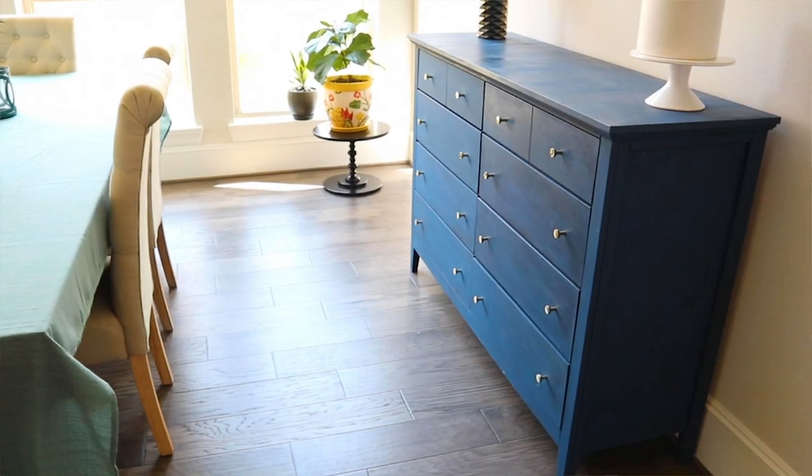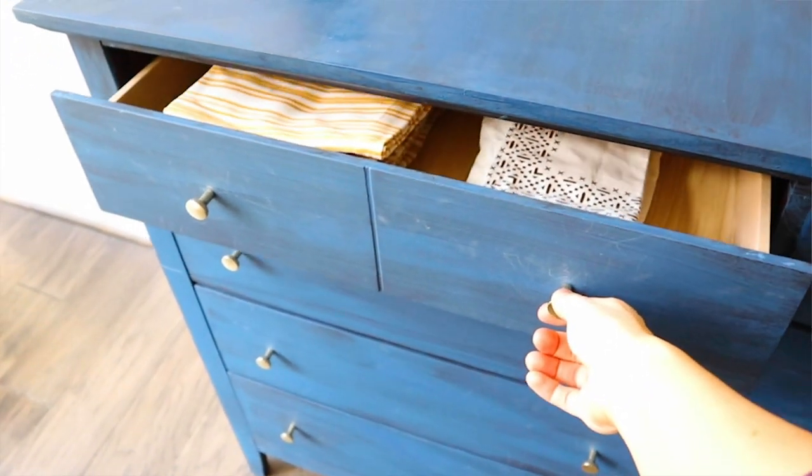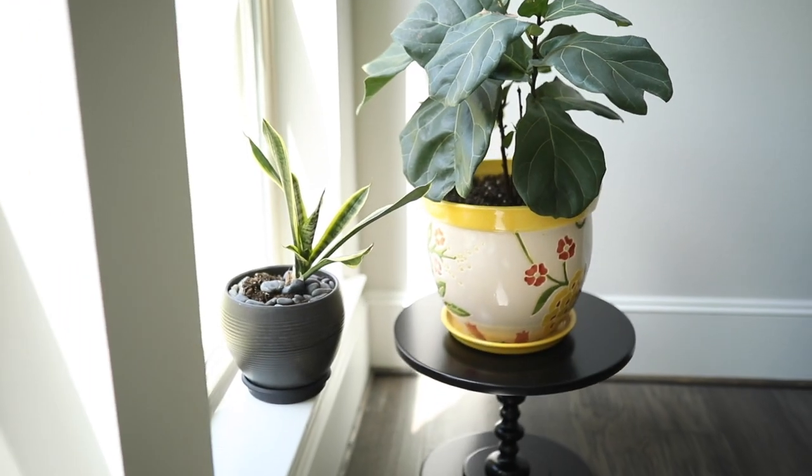Category number one is upcycling furniture. You can repurpose and upcycle a piece of furniture that you already have — maybe you no longer like the style or it's not functioning well for you. There are basically three ways to transform it. Number one is to repurpose it. An example is our blue dresser that used to be in our master bedroom but I now put in the dining room for storing linens, tablecloths, and napkins as a side table. Instead of buying a new buffet, I simply reallocated this dresser. You can repurpose furniture — maybe a nightstand into a bar cart or cut the legs off a side table to make it into a plant stand.